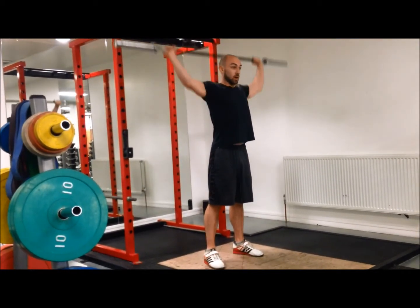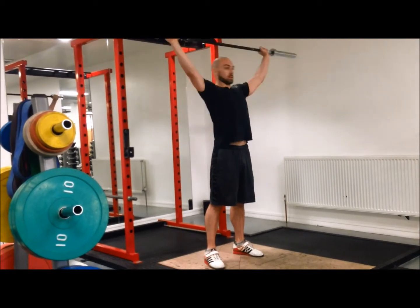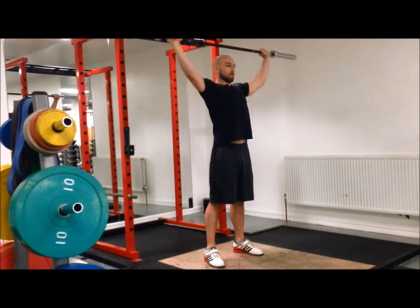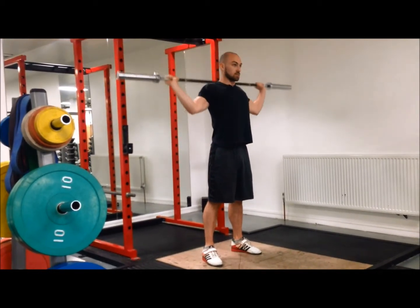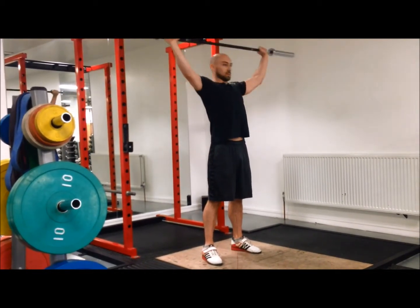I'll follow that up with a front to back press — not locking out, so just over to the front and the back. This is all controlled, steady movements, just warming the shoulders up.